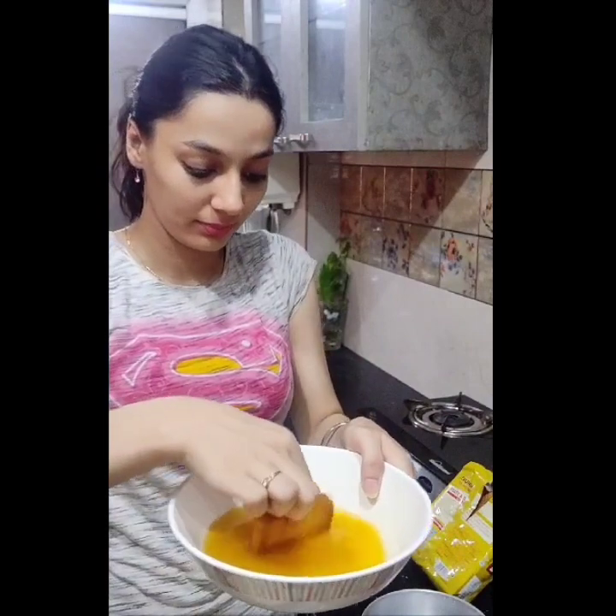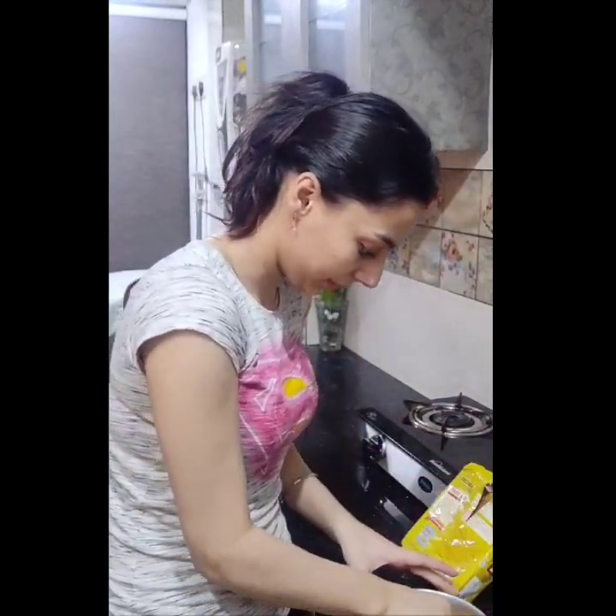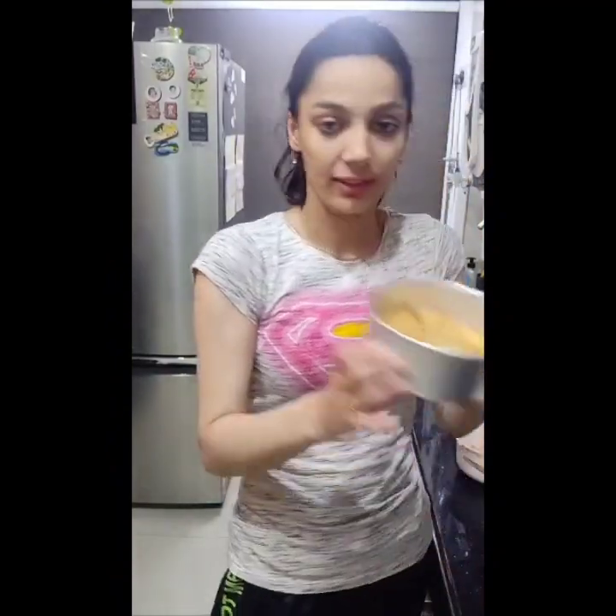And after this, we will make this tin. We will cover the tin. The first layer is ready.